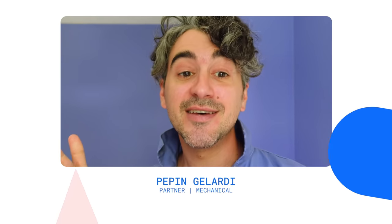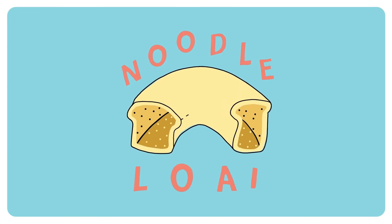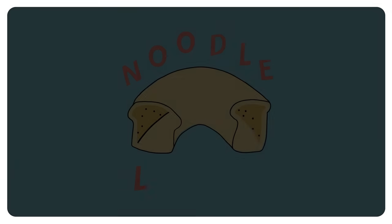We have a new guest, Dan Sachs of Noodle Loaf. Noodle Loaf is a music education podcast, but the kids don't know that. They just think they're having fun — they think they're playing, singing along, or moving, or doing rhyming games, or anything that kind of involves them in the listening of the show.